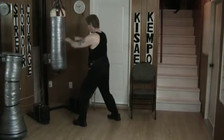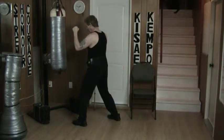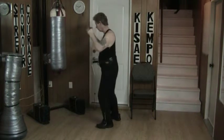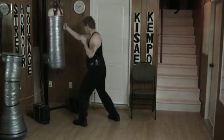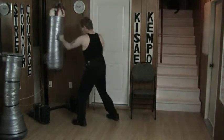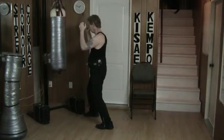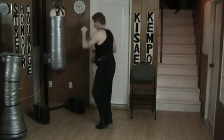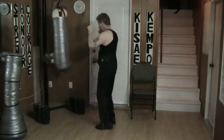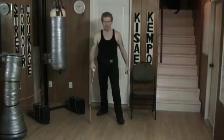Against the bag I start off again about here at punching distance. Punch comes in, I block down and follow up. Same thing on the other side from here. That's the basic idea.